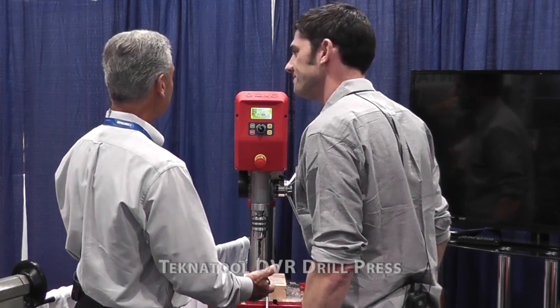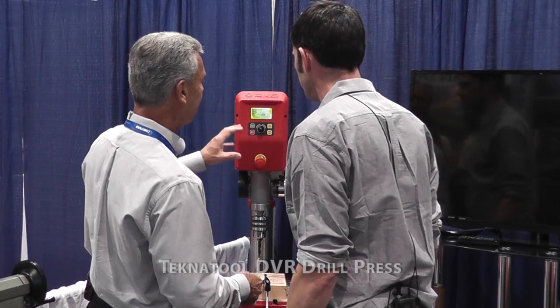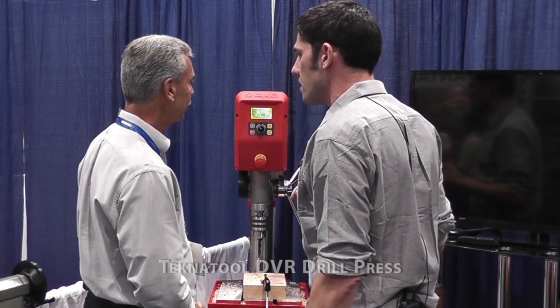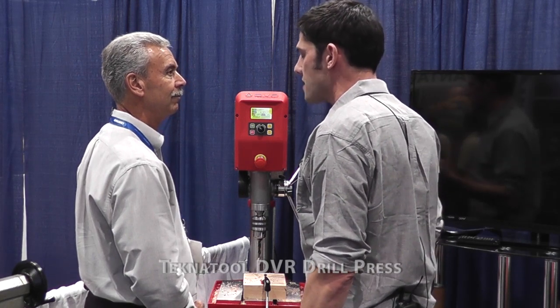This looks like a terrific machine that's going to take this whole technology to a new level. We're pretty excited. The programming in here can evidently be updated — correct, we've got USB capabilities. What we always do is future-proof our products. So when you buy a Nova or TechniTool product, we look after you for life. We would give the user the ability to upgrade to the latest software as it became available.